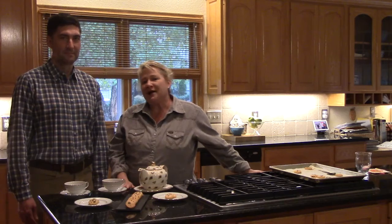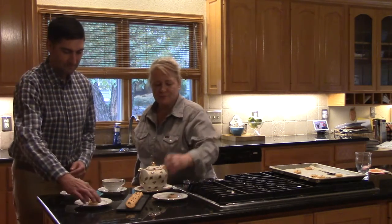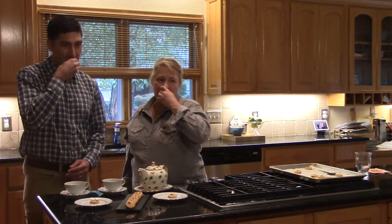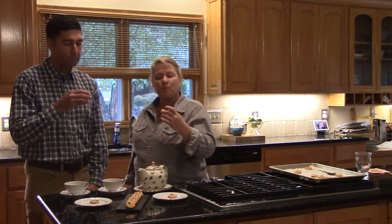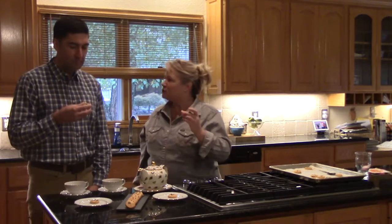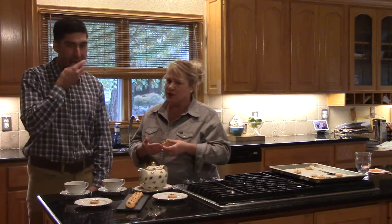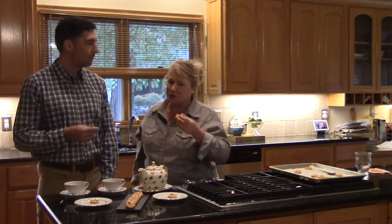The cheese biscuits are out of the oven and we're having tea for two. Let's give them a try. You taste the spice — the cayenne and the paprika — and then the herbs on top just take it to a whole other level. Enjoy.